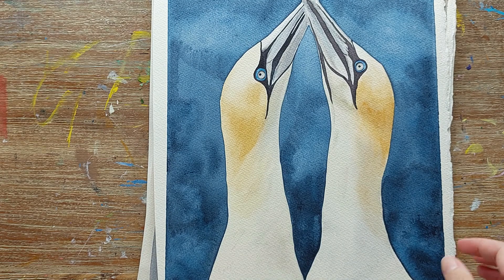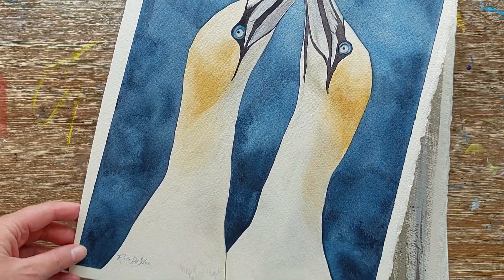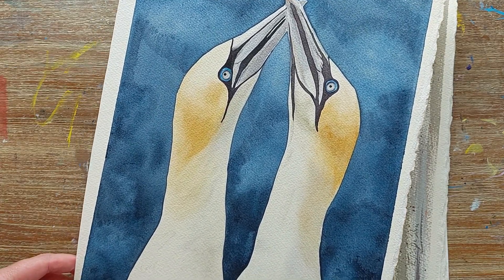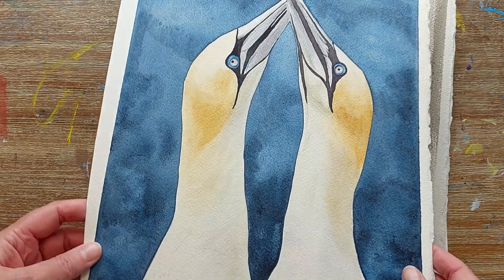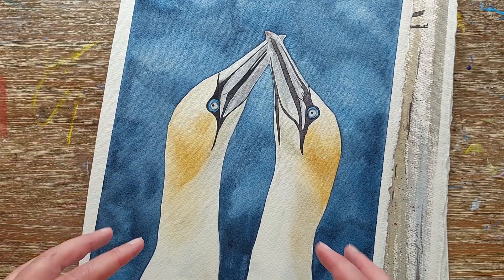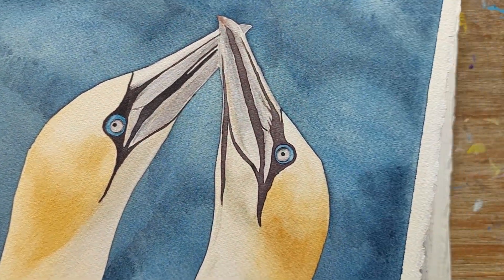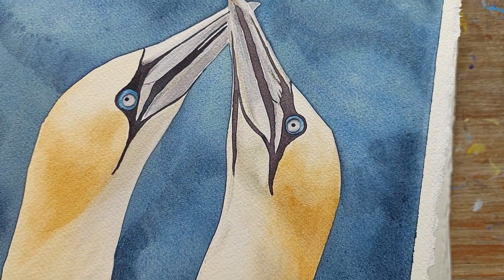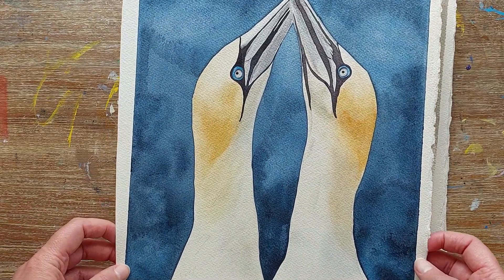This is another bird painting I did of gannets in their very iconic kissing pose. I really enjoyed doing the background and making it quite loose and textured. I did that by dropping in a lot of water while it was in that damp stage, so you get the cauliflowering that you're normally trying to avoid with watercolor — but in this instance I was trying to maximize on those qualities that watercolor can do.